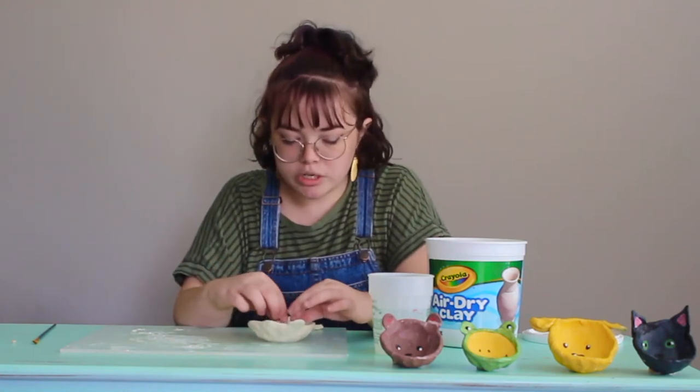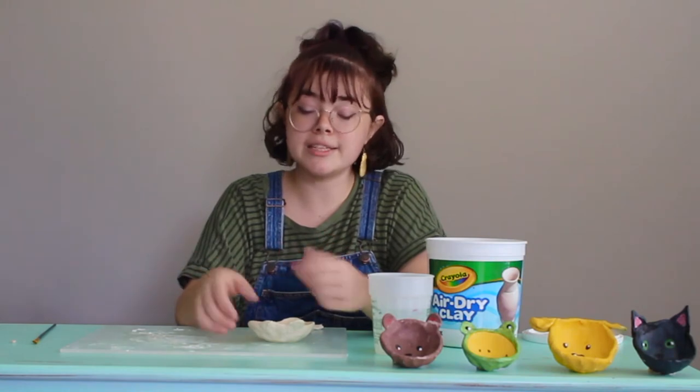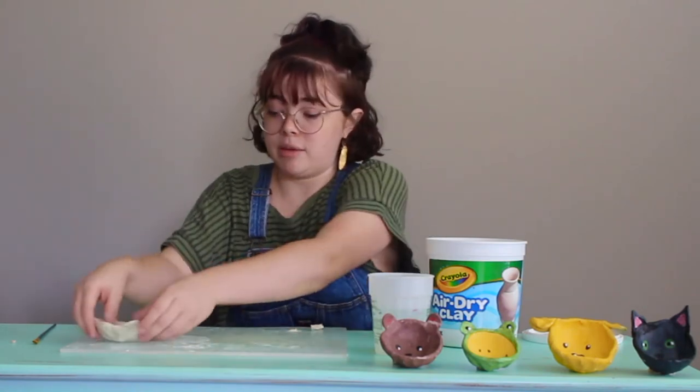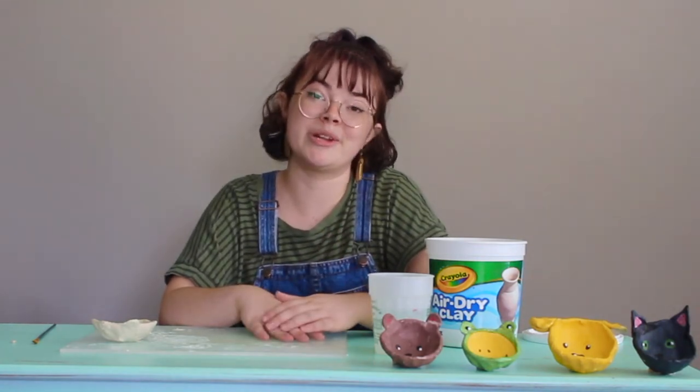Your pinch pot should take about 24 to 48 hours to dry, which is about one or two days. Give it to a parent, let them put it to the side for a few days, and return back to it. Make sure you put it in a safe spot, because I did accidentally break mine — that's no fun. So make sure you put it somewhere safe.